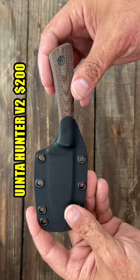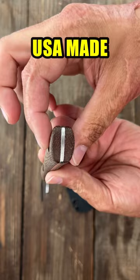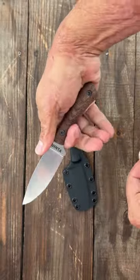Last, we have the Uinta Hunter. Nice Kydex sheath, beautiful drop point blade. Super comfortable ergos with contoured Micarta scales, nice stonewashed finish, and AEBL steel with a high hardness on it.